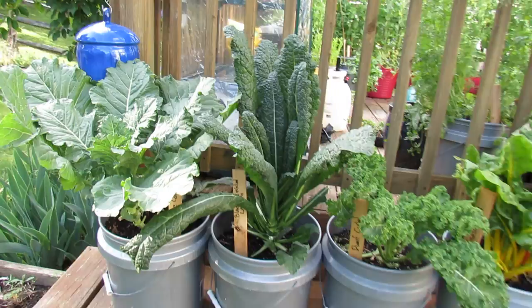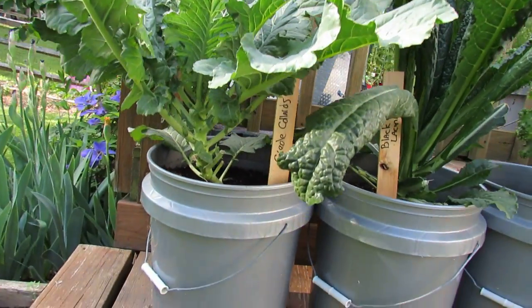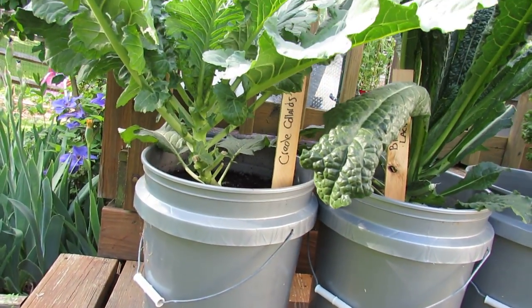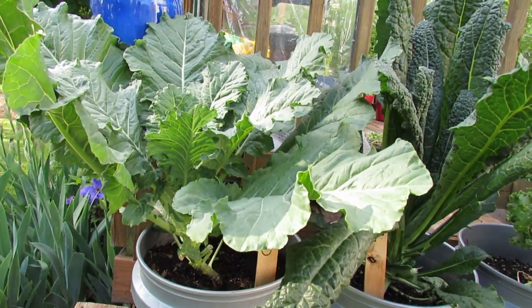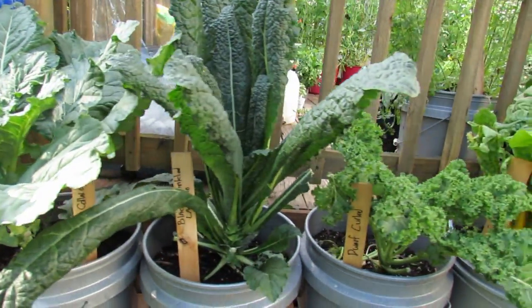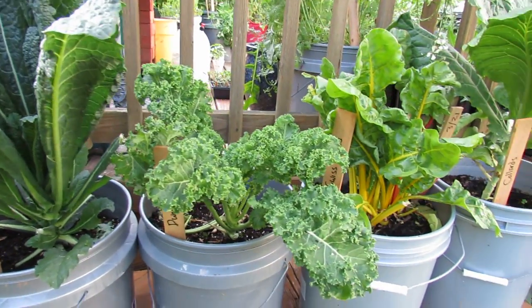You can definitely grow kale. You only want to put in one plant. That's one plant. That's a Creole collard. When they're small, you think you could get two or three plants in, but they're going to get huge. Here's another kale — a dwarf kale.